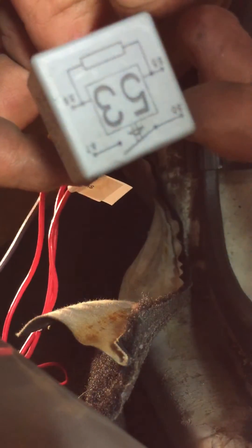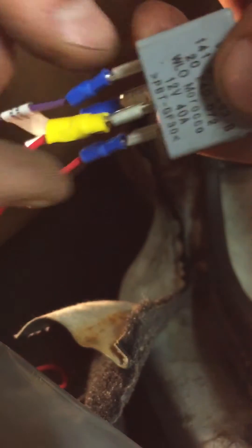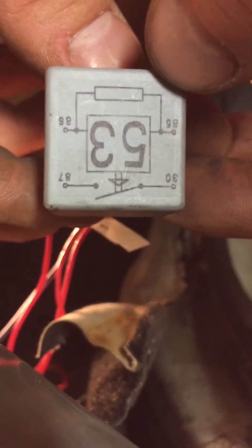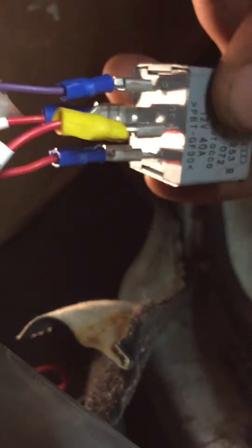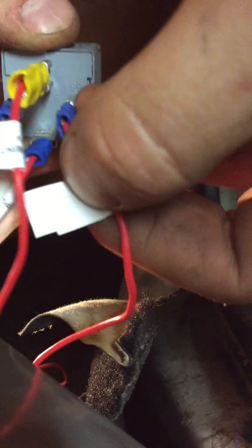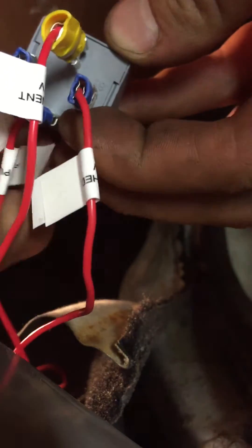This is an AGU engine Mark 1 Golf 1.8 turbo conversion, looking at the fuel pump setup. I'm using a 53 relay — pin 86 is a switched 12 volts on the ignition, pin 85